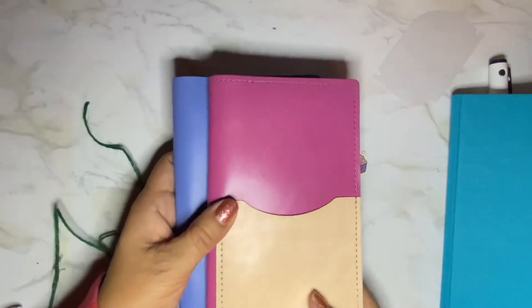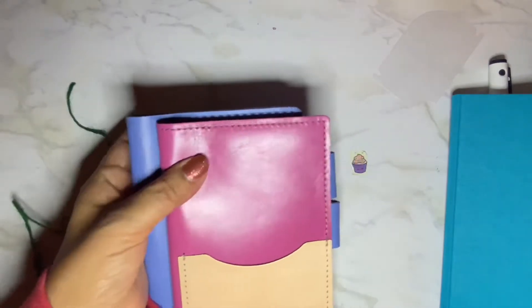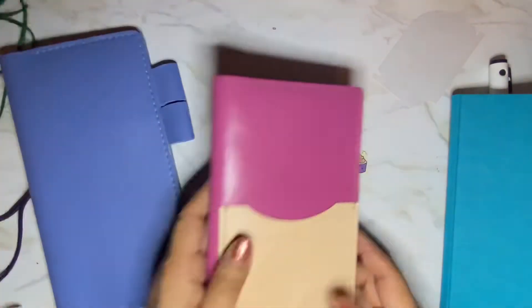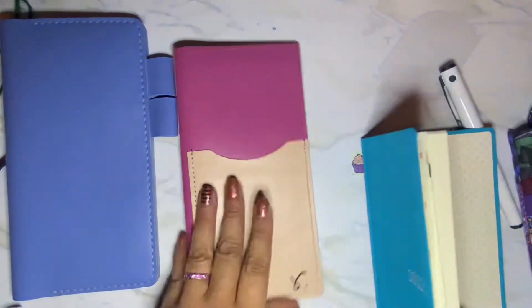So it's not a huge difference, but it is bigger by — I don't know — like a quarter of an inch. And I'll show you how, now that I have this Hobonichi Weeks, how it fits in this Sojourner.